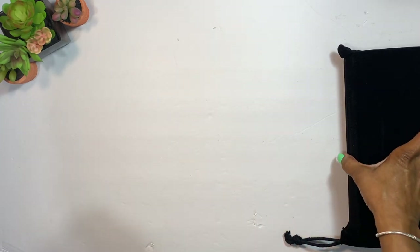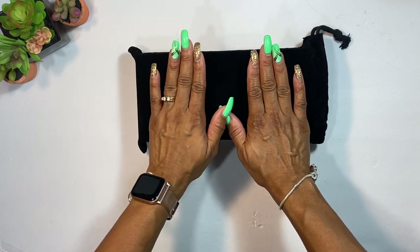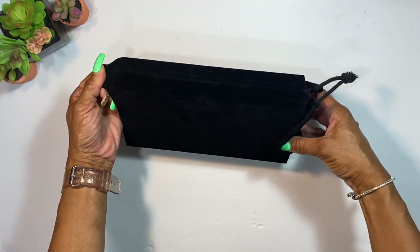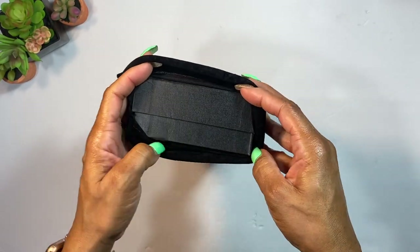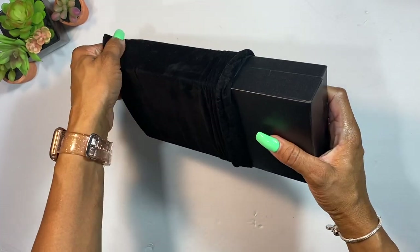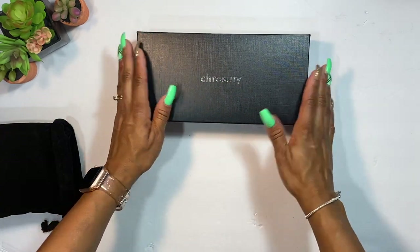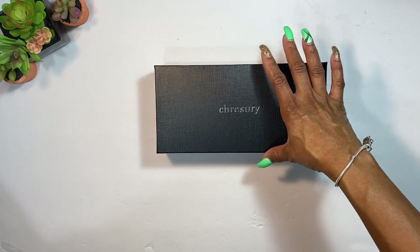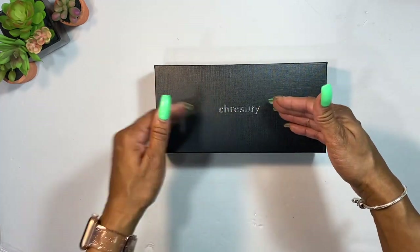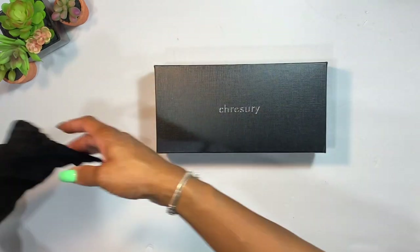It is also bubble wrapped on the bottom, so this is packaged really, really nicely and securely — you don't have to worry about what your package went through. Then you have this beautiful drawstring bag that's kind of like velvet. A lot of thought went into packaging this thing. You get this nice little textured bag, and you can store your wallet back inside it.